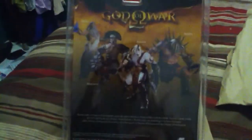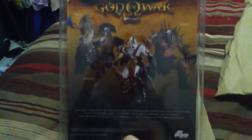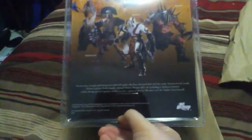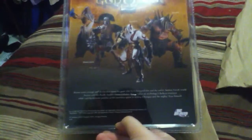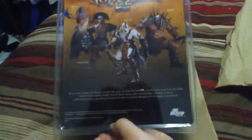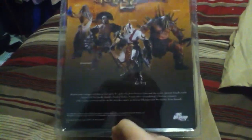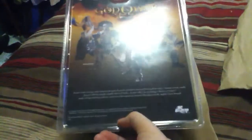In the back, we see the three remaining characters in the toy line. You can see Kratos, Ares, Hercules, and Zeus. Unfortunately, I have two out of the four. So I hope to get the remaining two — well, that's in the next video.